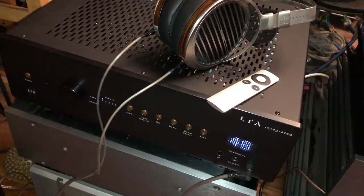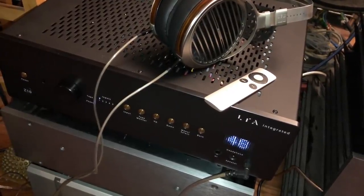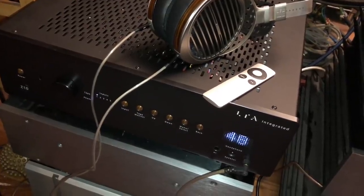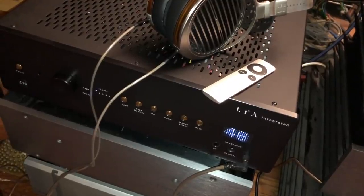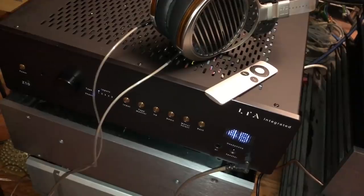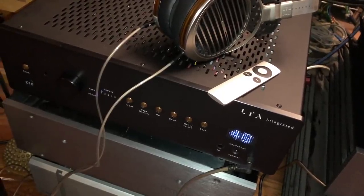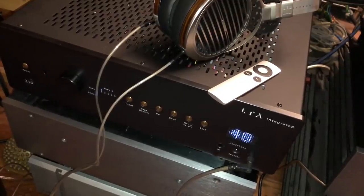Integrated amps of all price ranges are pretty common. But getting one — even a $4,000 one — with truly a world-class headphone amplifier, that's kind of rare. I can't think of another integrated amp that could compete with this one on headphones. I see this amp as ideal for someone who's pretty serious about headphones and speakers — it's doing double duty at a very high standard.